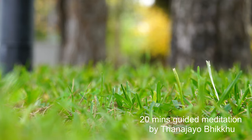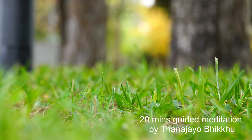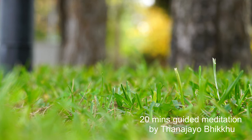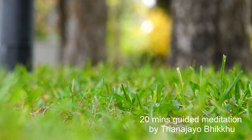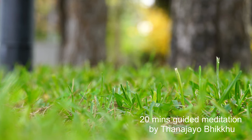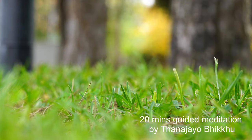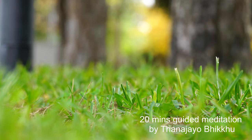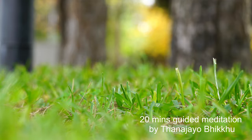Let's practice meditation together. Wherever you are, sitting on the floor or sitting on a chair, just get yourself comfortable. If you like, you can close your eyes softly, the same way you close your eyes when you go to sleep. Make sure you sit comfortably — find the most comfortable, stable, and balanced sitting position that would allow you to sit comfortably for the next 30 minutes.